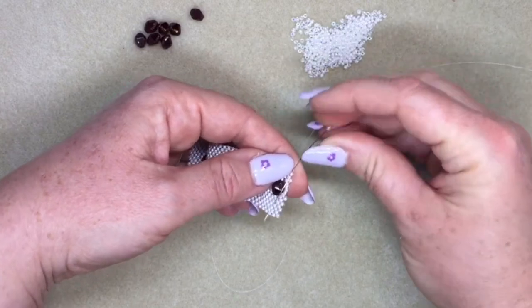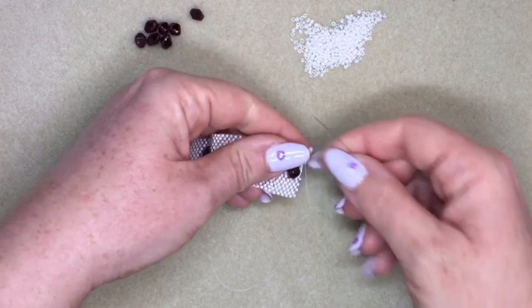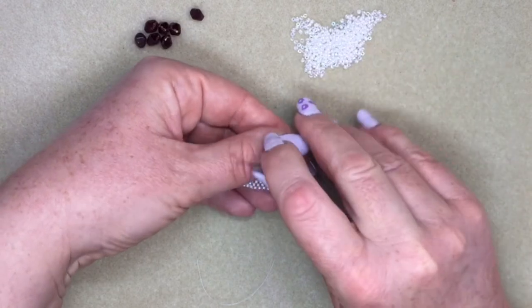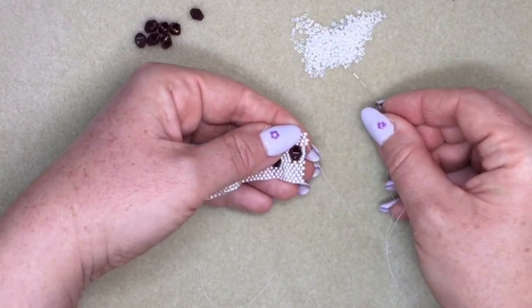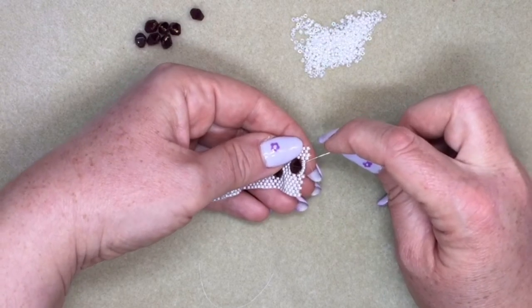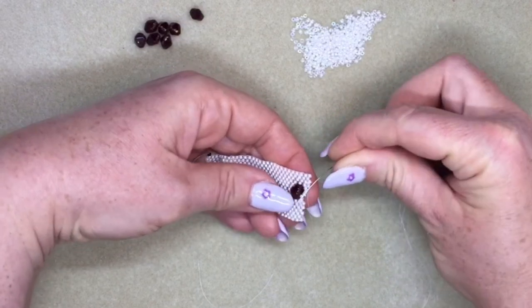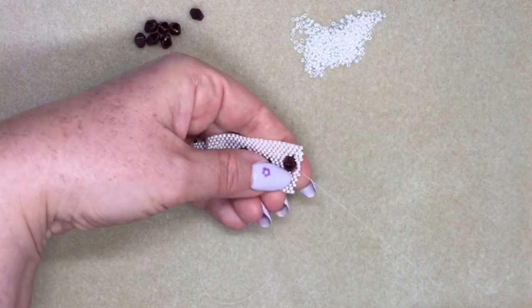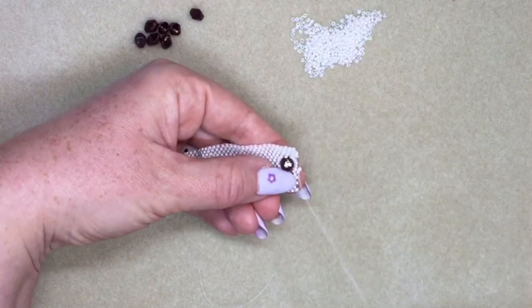Then I'm turning back again. Pull your tension tight. Now, same as going the other way — it looks like you haven't got any beads sticking out. Pick up one of your 11-0s, skip over the next bead, and now go through three. So in the previous row you went through five; now you're going through three of those beads in the middle. You can carry on with your peyote stitching because now you've got your beads nicely sticking out again.